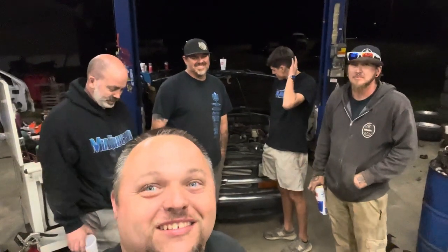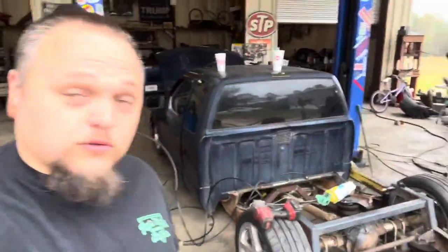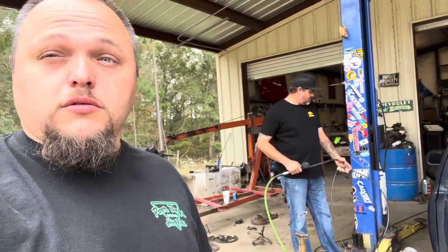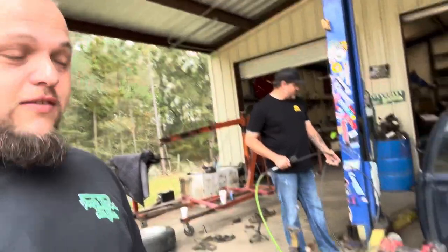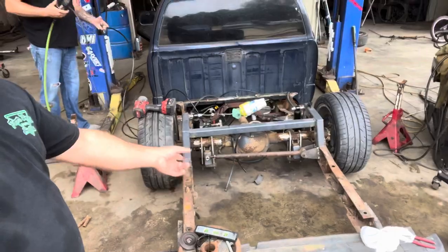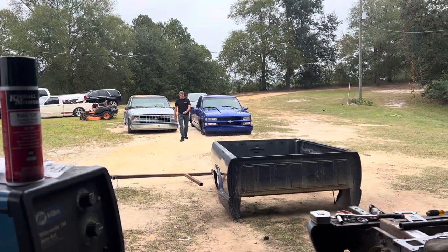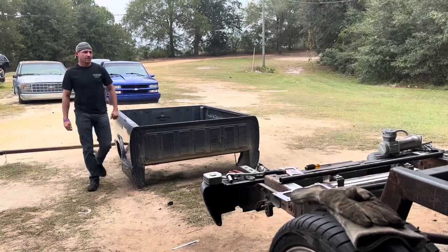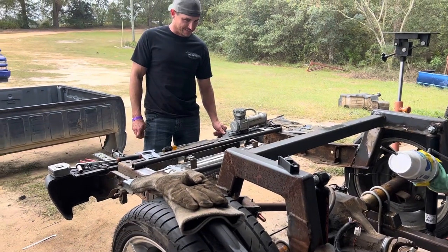I guess we'll get out here tomorrow and finish it. Hope you enjoy it, Brandon. Day two — me and Dan are out here. He just went to grab a couple bolts we were missing. It's been 15 to 16 hours and it's kicked our tail, but we're going to get it. Got to build an air tank mount and wire it. They went way past wiring — we actually did everything but wire it.